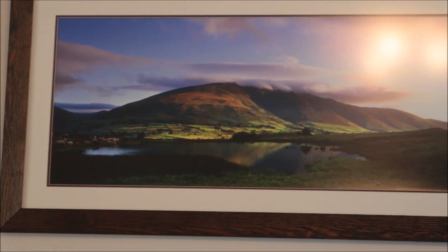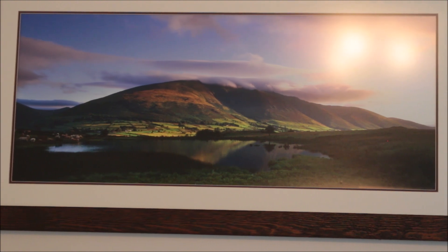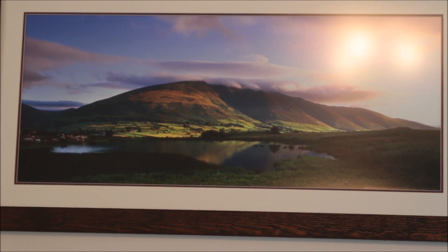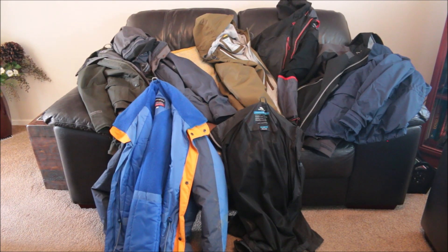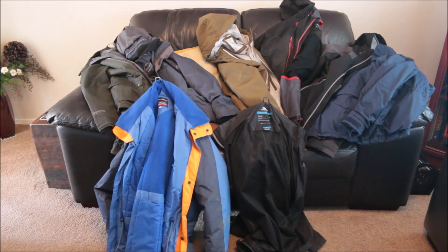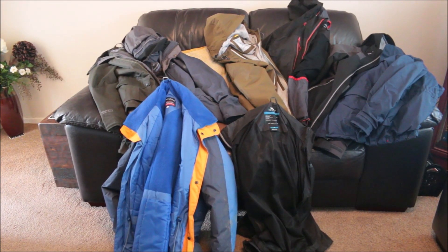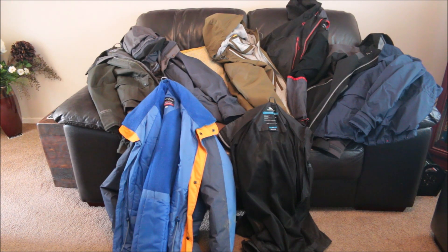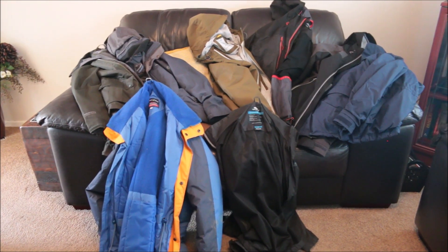It won't be long before we'll all get back out of here, get our tents out, do a bit of walking. Anyway, let's get on with it. Right then, I did say at the end of my last video that I was going to do a bit of a video on jackets, waterproof ability, breathability. So I've opened a can of worms here. Anyway, I'll get on with it.